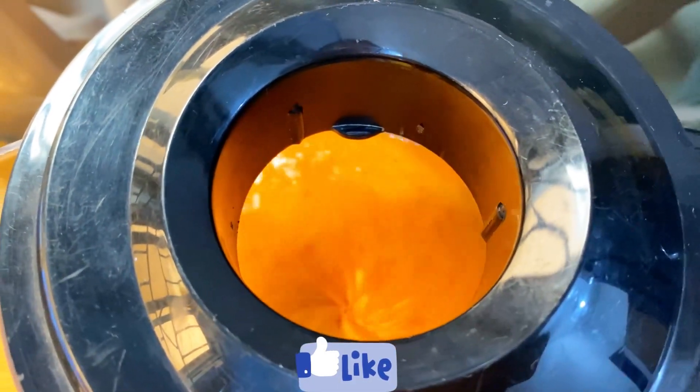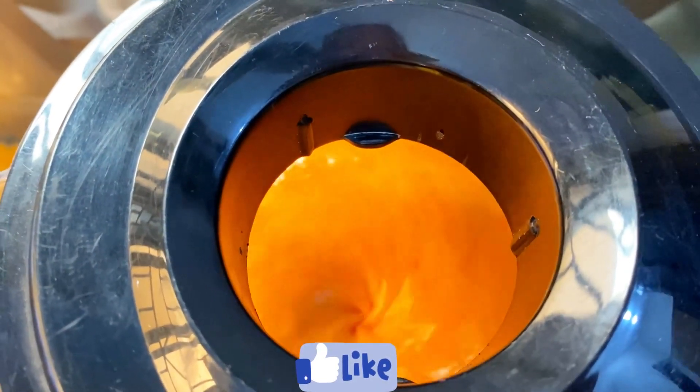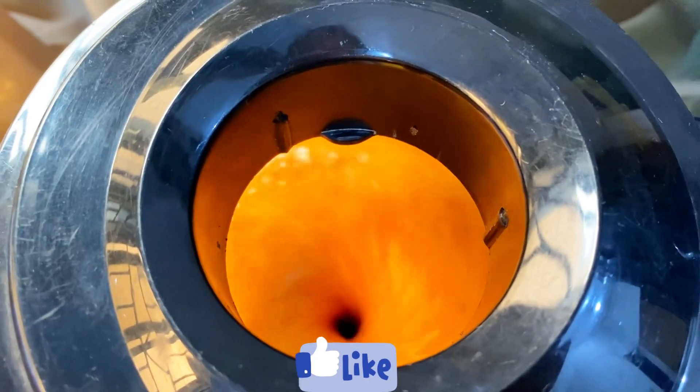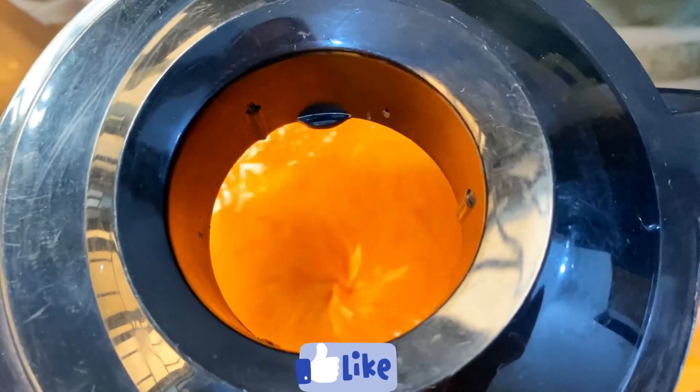You blend it until it is smooth — very smooth. You know the way we used to make akara, the process is the same. Blend until it is very smooth.